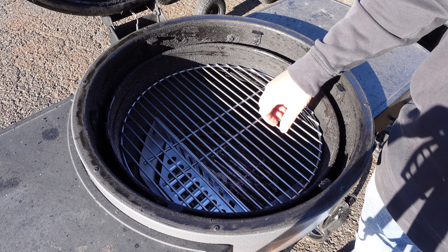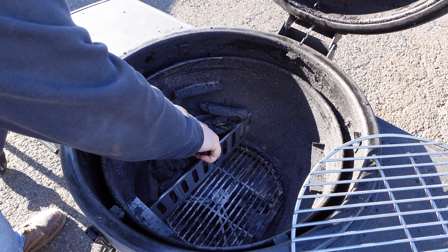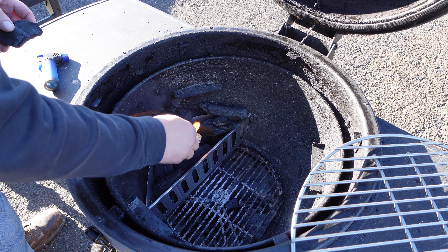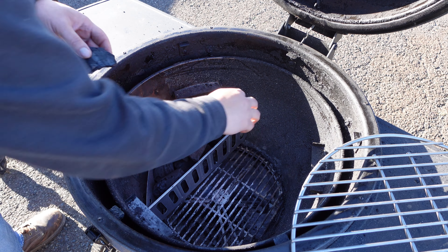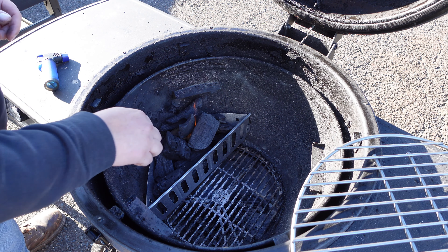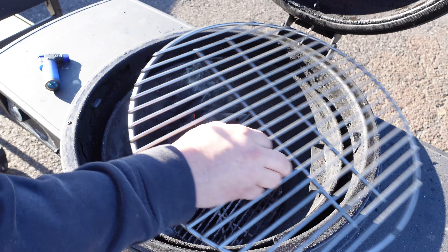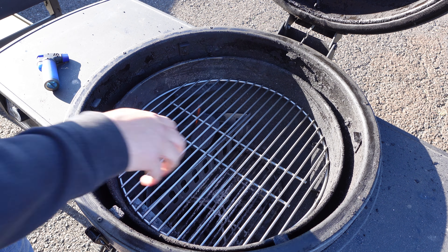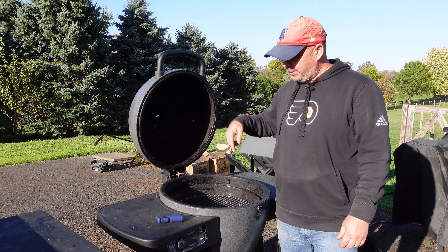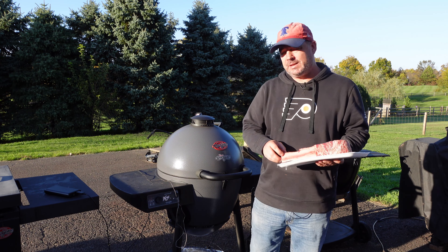Let's go ahead and get some charcoal in here and fire it up. I'm going to let this catch, and then we'll shut it and power it on. We're all set — got the temp up to about 350. Let's go ahead and get this going.